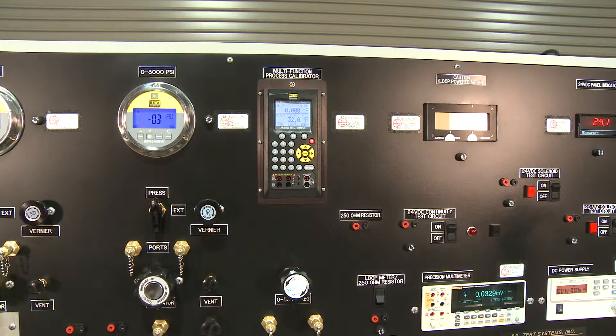The Martell MC-1210 allows you to measure and source 13 types of thermocouples, 13 types of RTDs, ohms, current, voltage, and frequency.